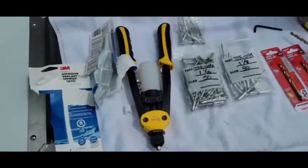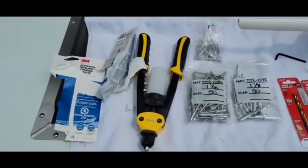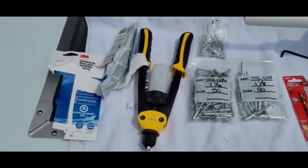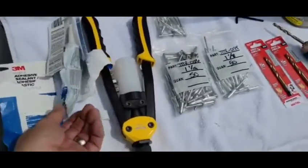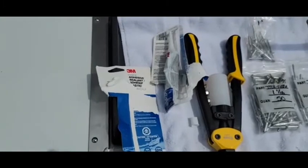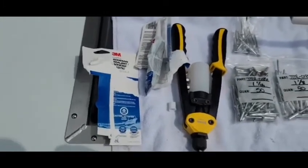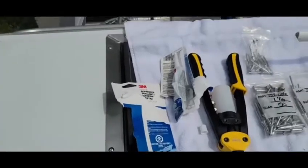The rivet gun — just a standard issue from Princess Auto here in Canada, I think it was $69, and it came with all the bits. I needed a quarter-inch bit, that was it. The 3M adhesive — you can now pick that up through TraxTech or Boat and Tackle, so we all carry it. TraxTech has it in their kit, and we carry it individually now with all of our rivets.